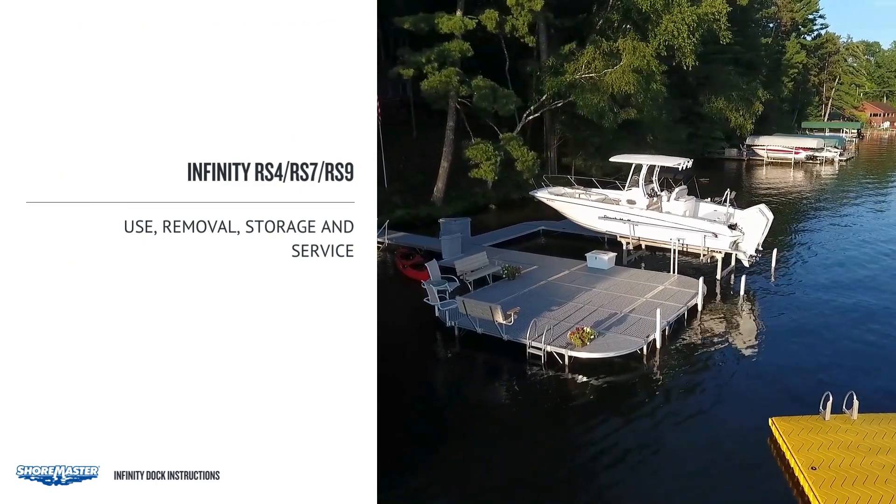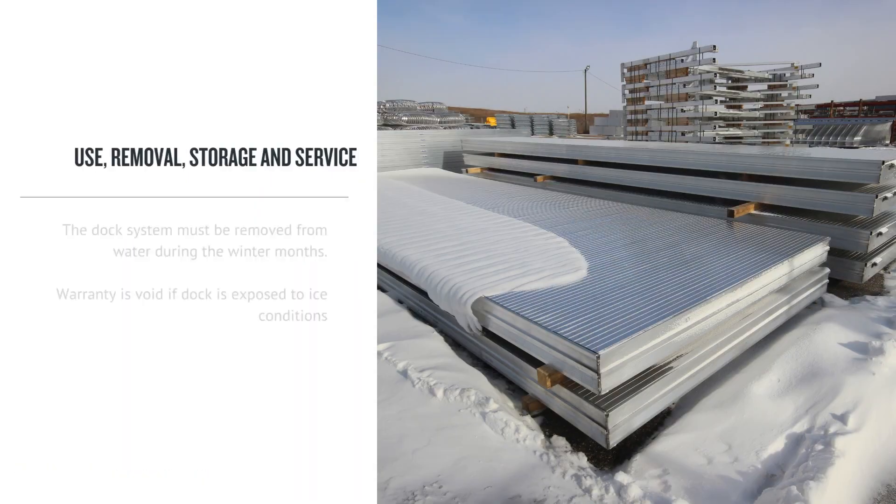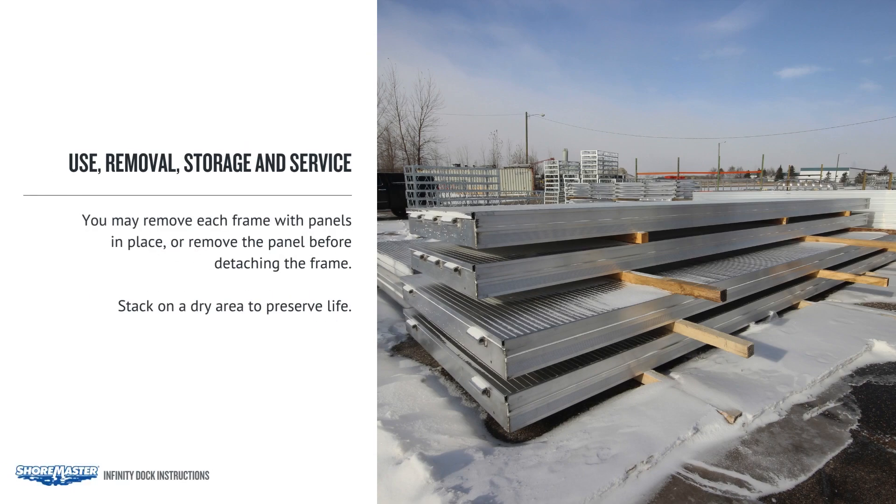Use, removal, storage and service. The dock system must be removed from water during the winter months. Warranty is void if the dock is exposed to ice conditions. You may remove each frame with panels in place, or you can remove the panels before detaching the frames. Stack panels on a flat surface and store them in a dry area to preserve life.